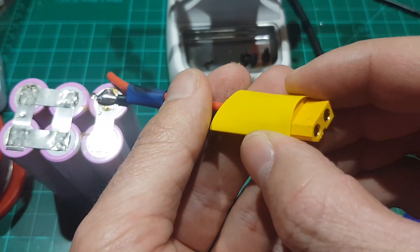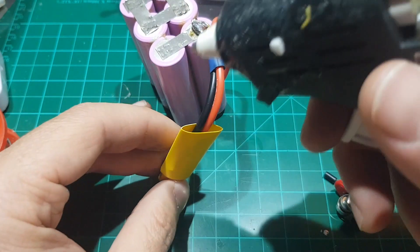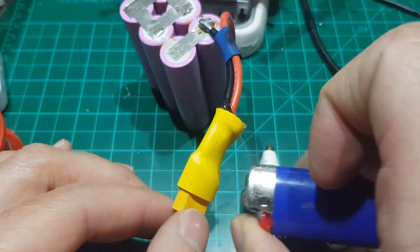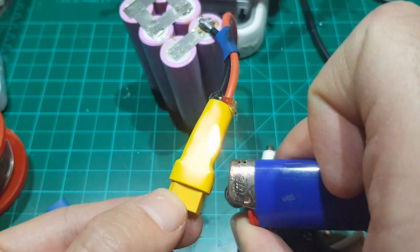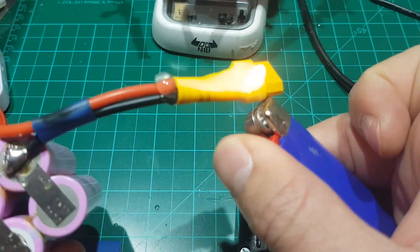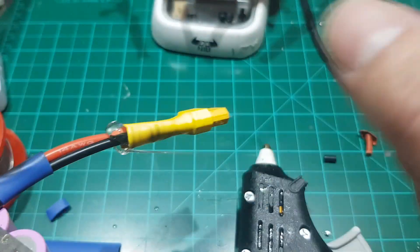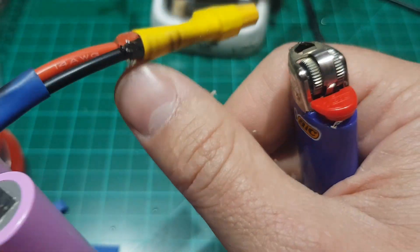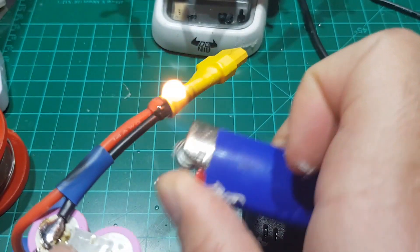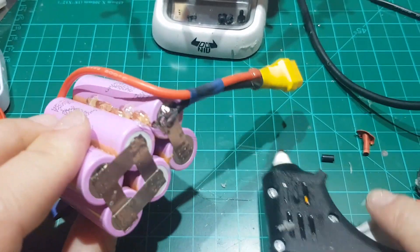For added durability, I use one more larger heat shrink on top of the connector that I fill with hot glue. The hot glue actually shrinks the heat shrink, and then I apply some more heat and remove the excess glue. We also apply some more hot glue to secure the positive terminal onto the battery.